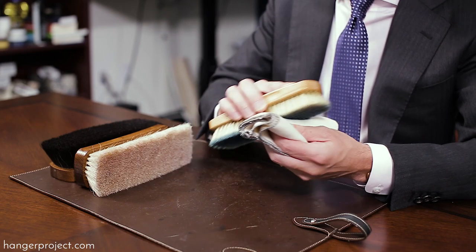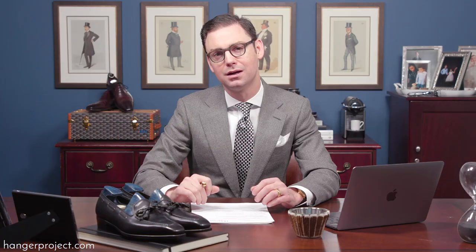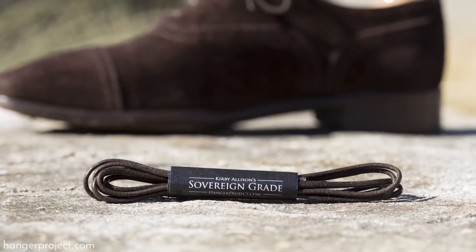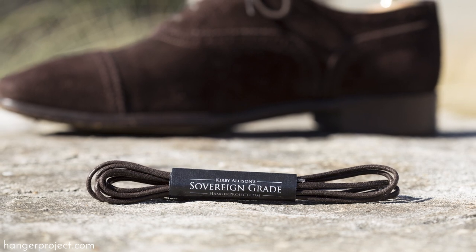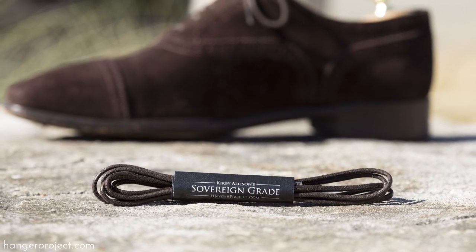Also remember, you can gently clean your shoeshine brush by buffing it against a clean towel, but you'd never want to clean it with soap or water. Alexander, thank you for your question and we look forward to sending you one of our sovereign grade shoelaces to use on one of your pairs of shoes.